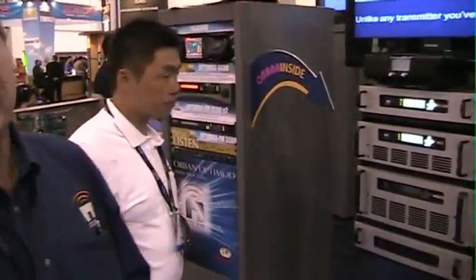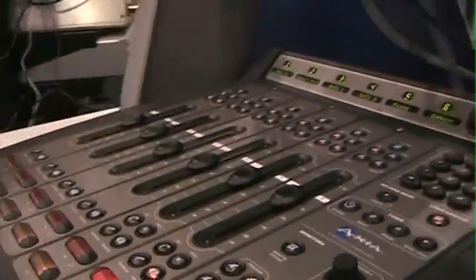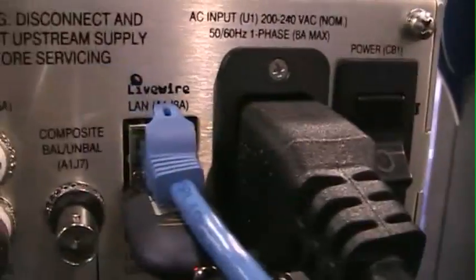These are really quite exciting because there's technology in these things that has never ever been in a broadcast transmitter before at any price, never mind a low-power FM series. For example, over here you see an Axia console. This console may look like a regular console to many of you. However, this is an IP-based console — internet protocol.